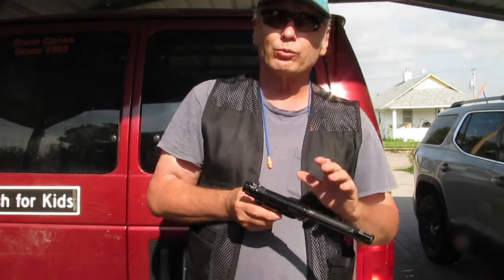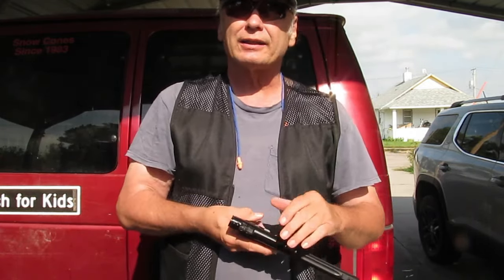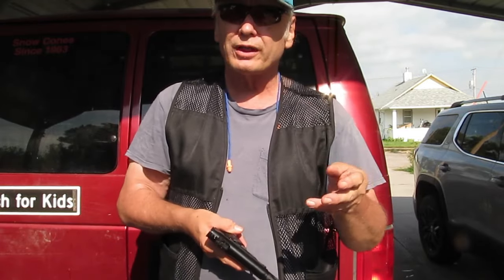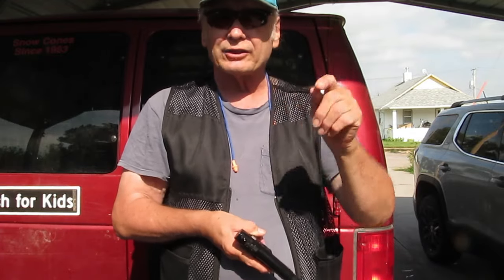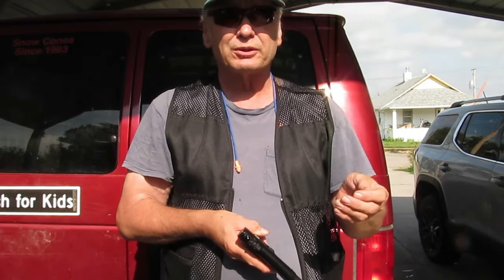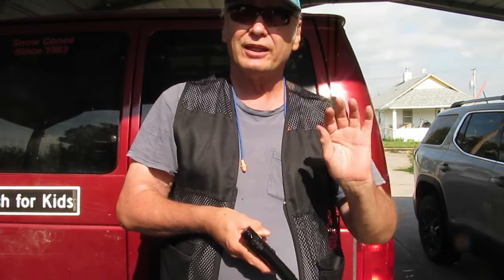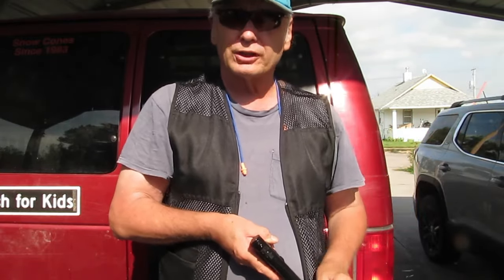It shoots a .177 pellet. They say about 320 fps, but I think it's a lot closer to 275, which is more than enough for the plinking I like to do when we go out to the lake — close-range plinking within 25 to 30 feet, with a can on a pole or paper targets.